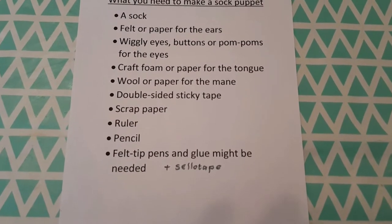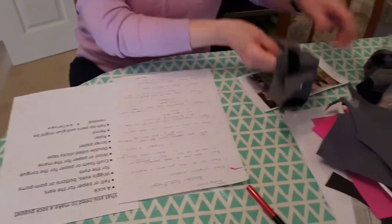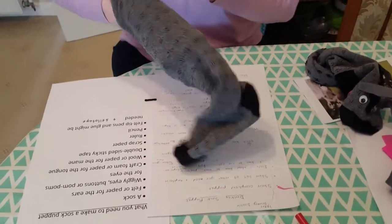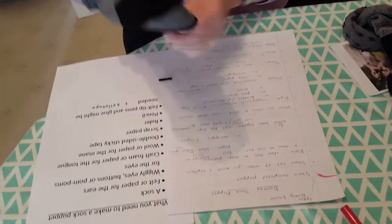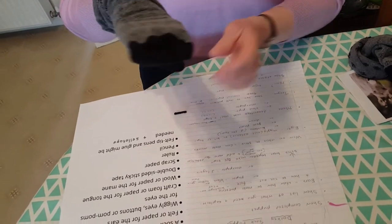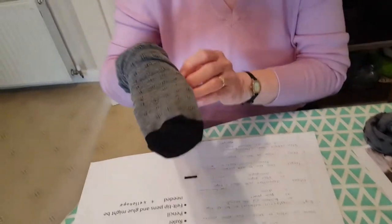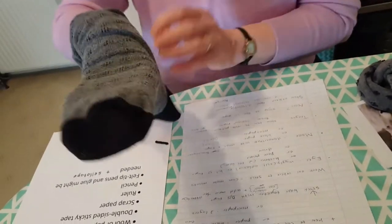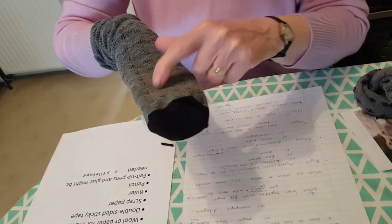I'm going to show you how I made this one. I've got the other sock and it's quite good because it's a grey colour and it's got the toe bit and the heel bit there — especially the heel bit, which helps make it look more like a donkey. I've actually made some marks on here where I want to put the ears and the eyes, but you don't have to do that.